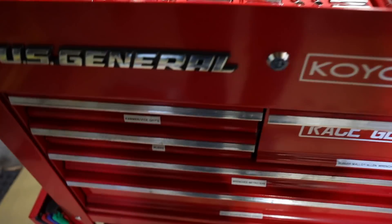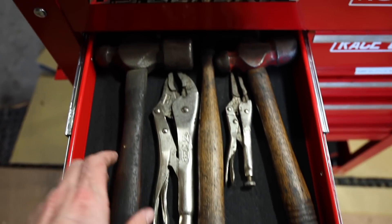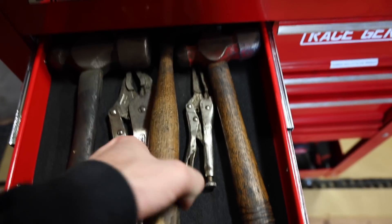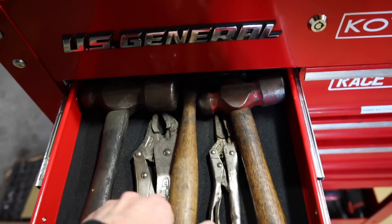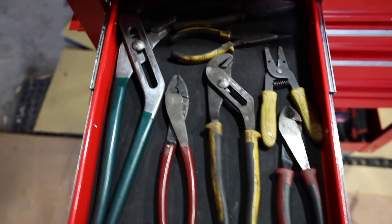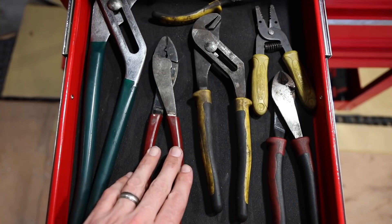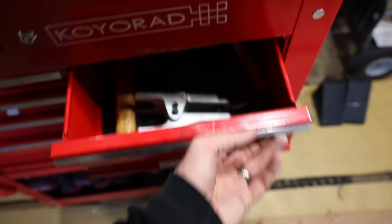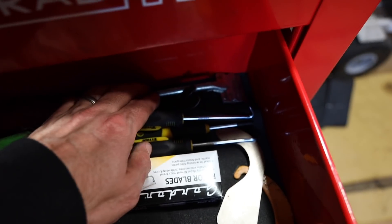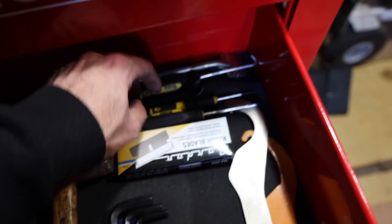Moving on — I got all these things kind of labeled up, just gonna do an overview real quick and then we'll get to the new stuff. I've got some old hammers, some Mac hammers, a little ball peen, a body hammer up there, a couple sets of vice grips, all my channel locks, a couple pairs of pliers, a pair of dikes, a pair of strippers, and a pair of crimpers. Over in this one — very important — the rubber mallet. Then I have the little gasket scraper right here, and a little tool for removing clips.